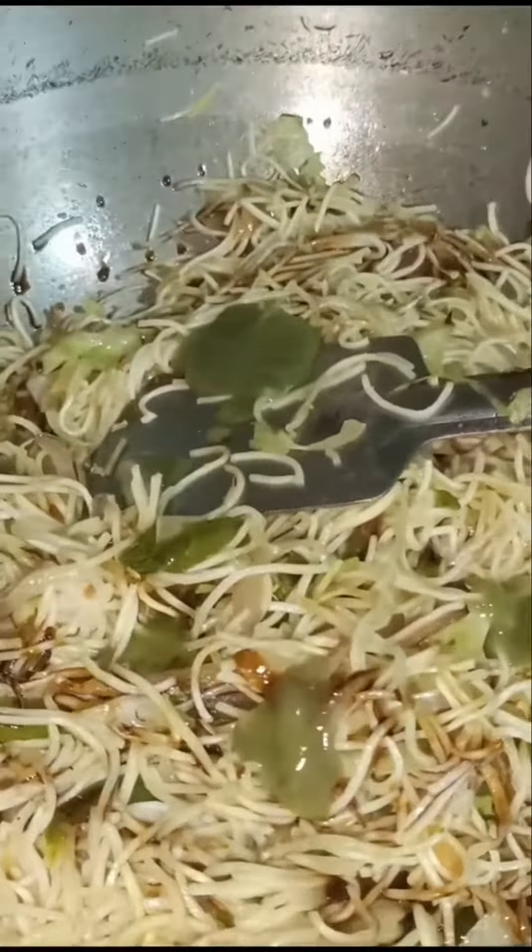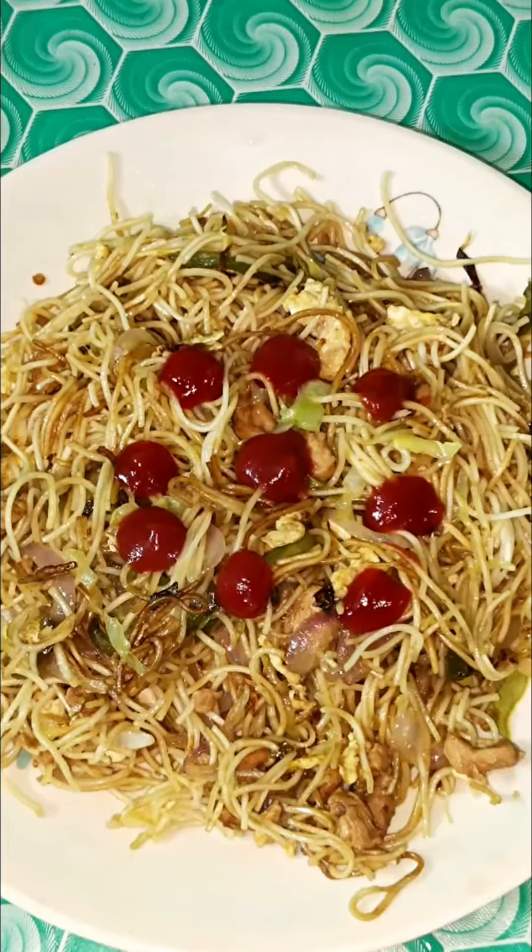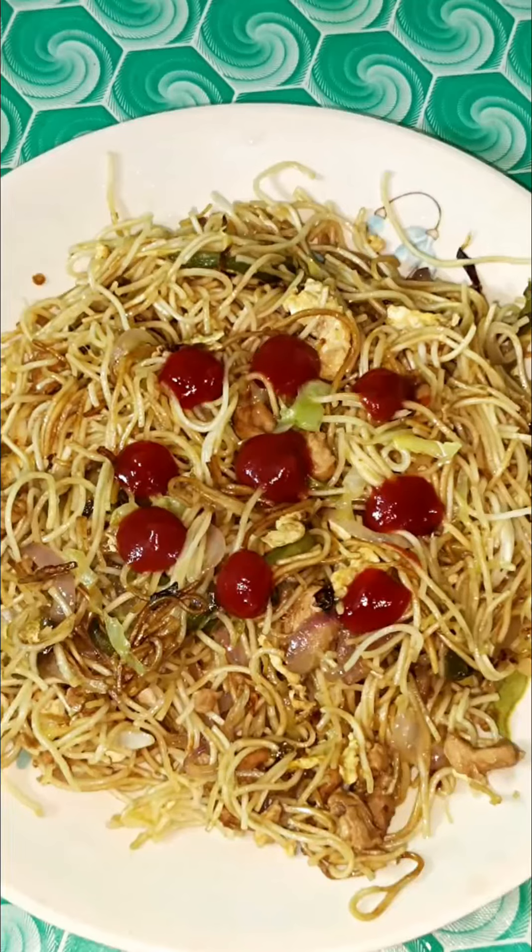I need a chili sauce. We have to make a challenge for a week. We will prepare the chowmein and add chili sauce. We will add the chowmein and the chowmein is complete.